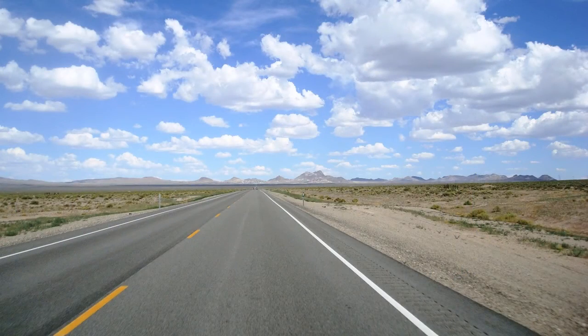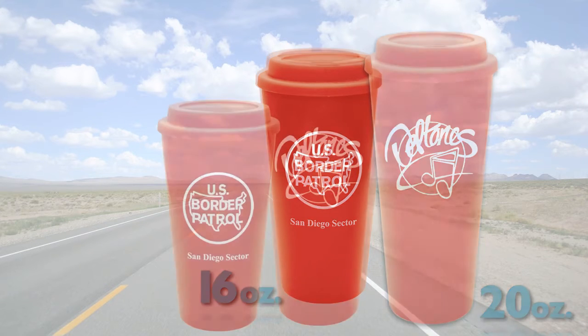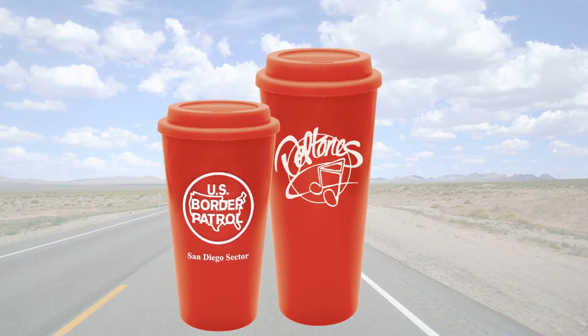The Java Collection is a great companion for the road, and is available in both 16 and 20 ounces. They are composed of BPA-free plastic and are double-walled to prolong beverage temperature.